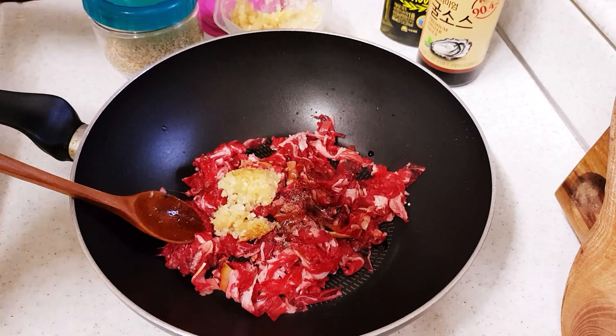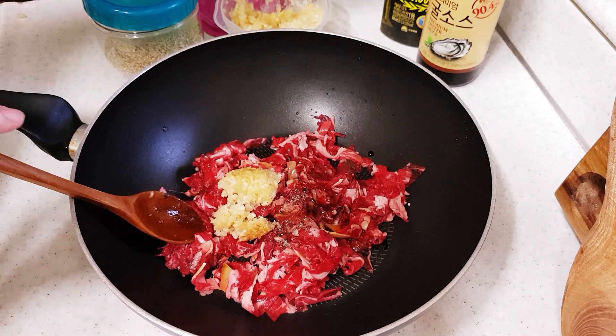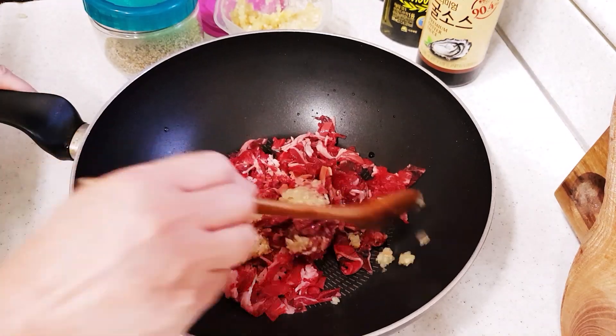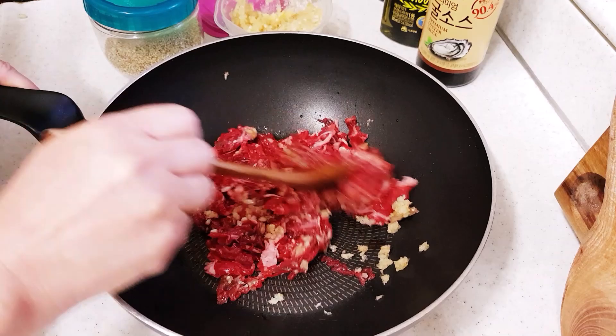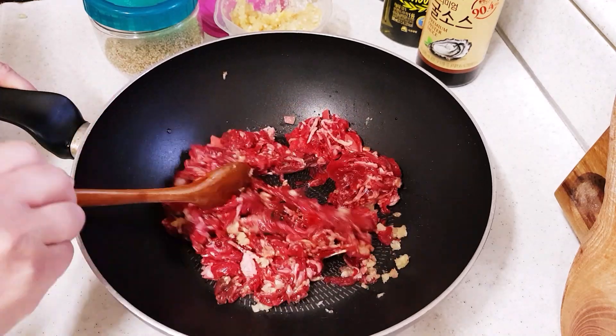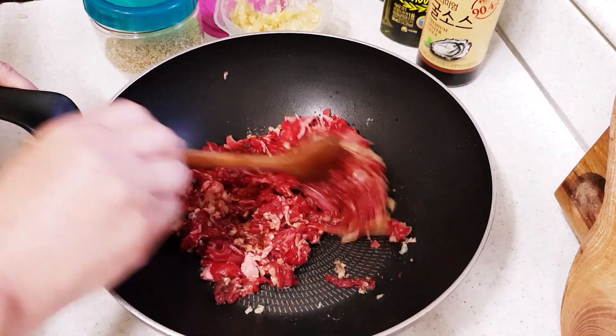참기름을 넣고, 이렇게 밑간을 해줍니다. 밑간을 해서 고기를 한 3분의 2 정도만 볶을 겁니다. (Add sesame oil and marinate like this. We'll stir-fry the meat until about two-thirds done.)